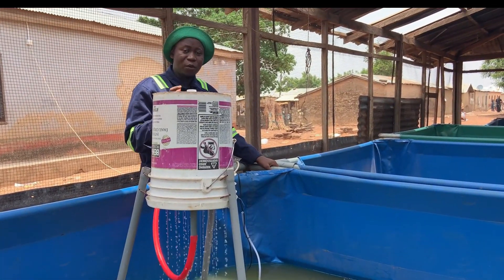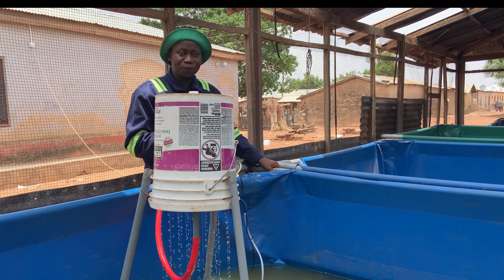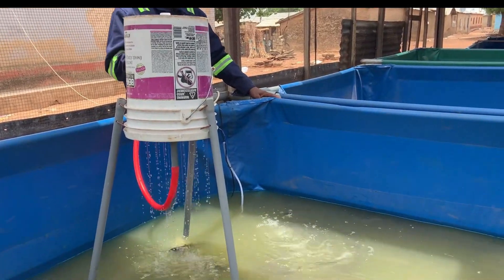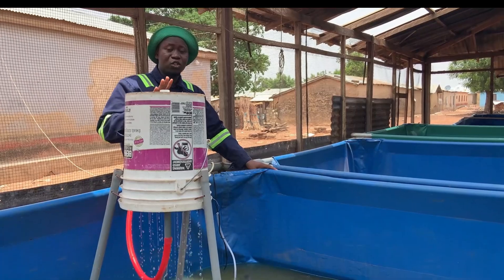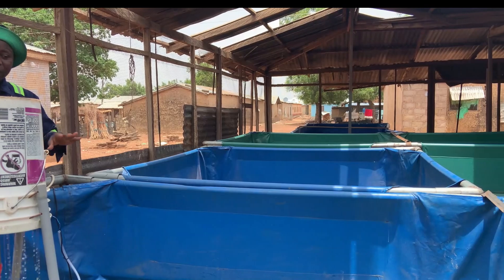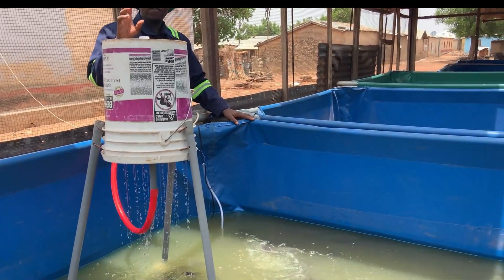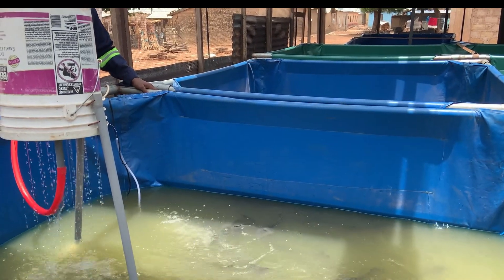I have received several messages where people are asking: can you put the filtration system into more than one pond? And I usually say yes and no. The answer is no, because usually we connect it to one pond, and when you connect it to one, that's how it is very effective and it filters everything. But when you connect it to more than one pond, it will not be as effective, and also if there's a disease outbreak in one pond, it will spread among all the ponds since they are all connected into one system.